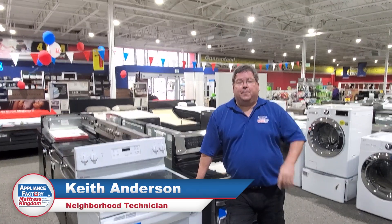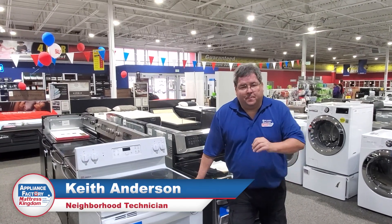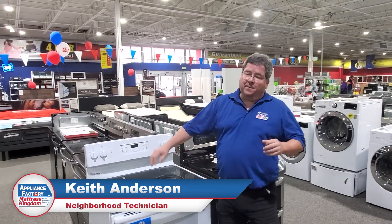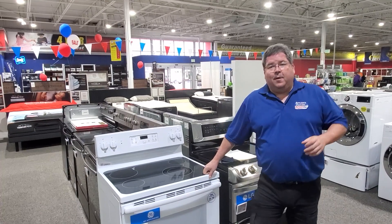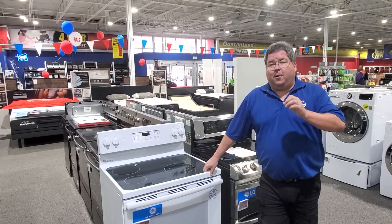Hello America, this is Keith, your friendly neighborhood technician, coming back at you this week with some more wonderful information. If you live in the Colorado Rocky Mountain area, you're pretty much in a cold spell right now, which brings to mind — it's almost baking season.